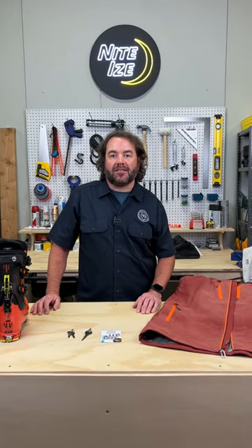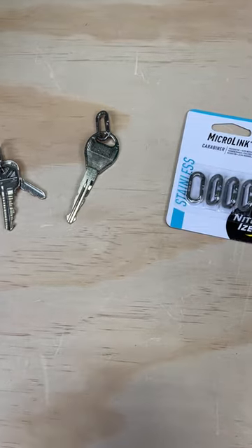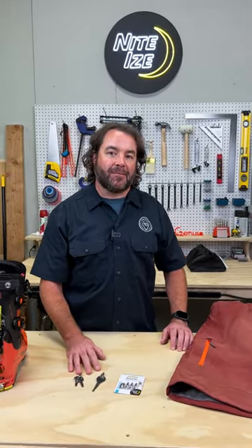Hi, I'm Trekkie coming to you from the Gear Genius Garage today to talk about how Microlink carabiners are great not only for keys, but can also be used for some field repairs when you're out getting it done in the mountains.